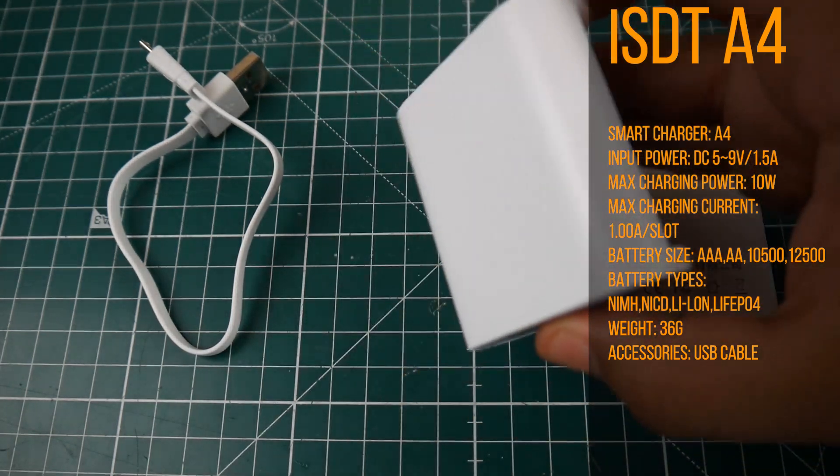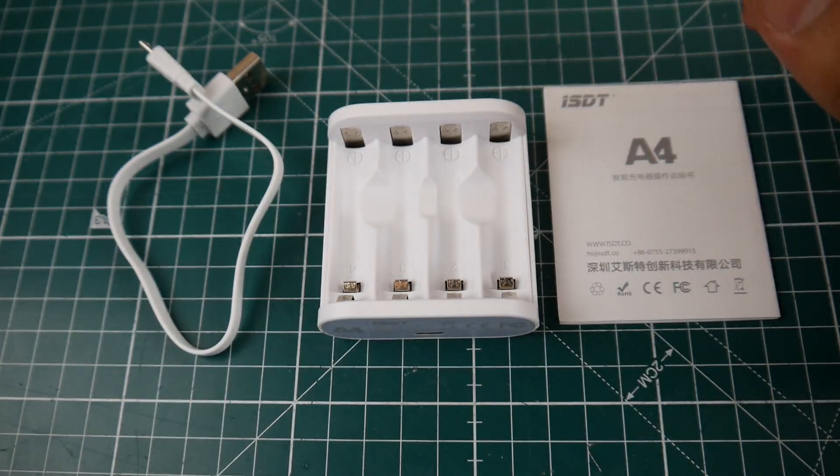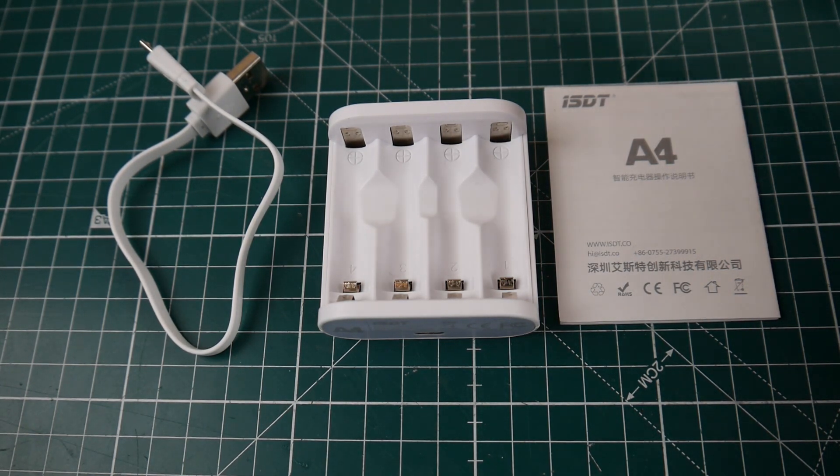As you can tell, there is no interface to control how fast to charge or anything of that nature — it does everything automatically once you stick a battery in. This thing will charge lithium-ion, nickel metal hydride, nickel cadmium, and LiFePO4 batteries.